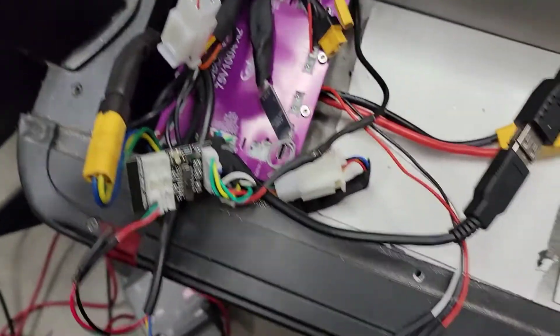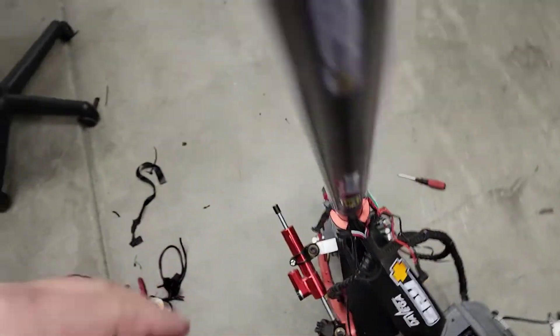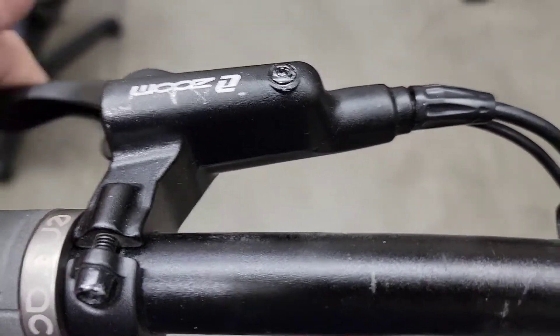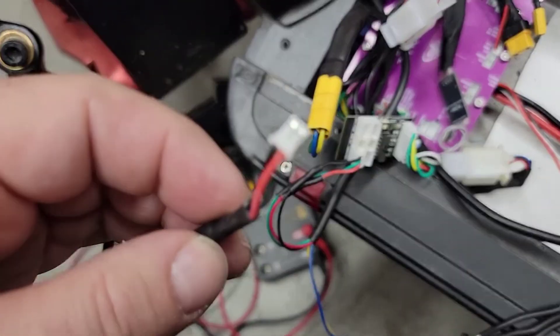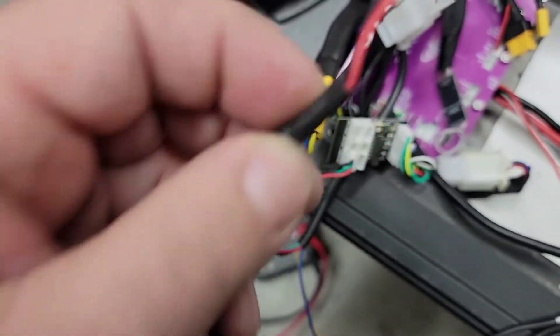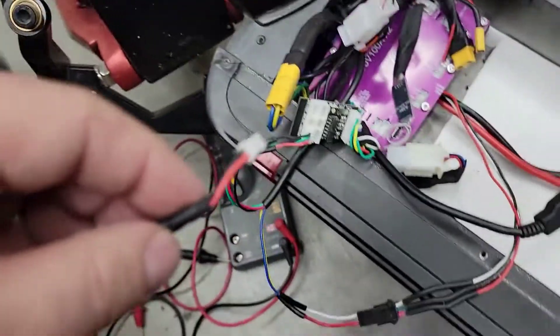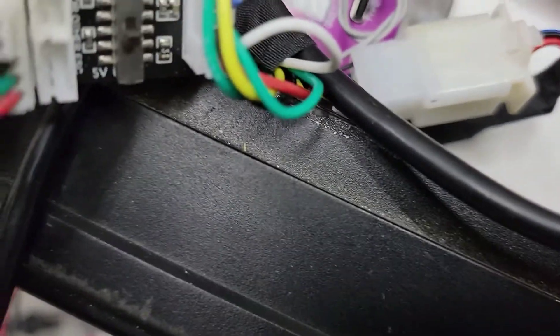The other side of that is the brake cable, which comes down from the brake levers. When you hit the brakes, it shorts out this wire — it shorts these two connections, which tells the box that you are braking and to apply regen or just some braking current if you need to.